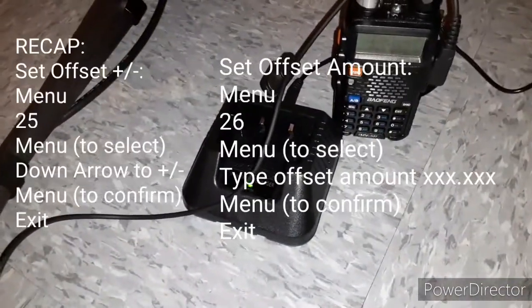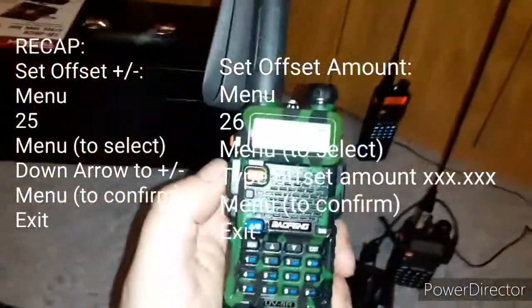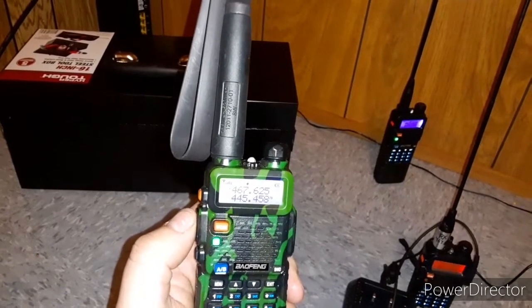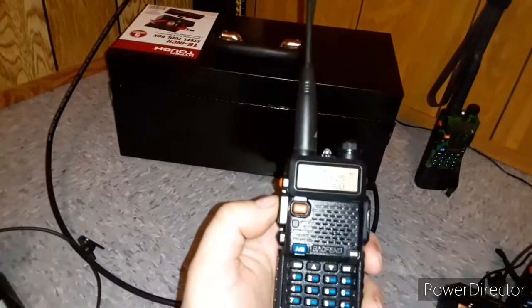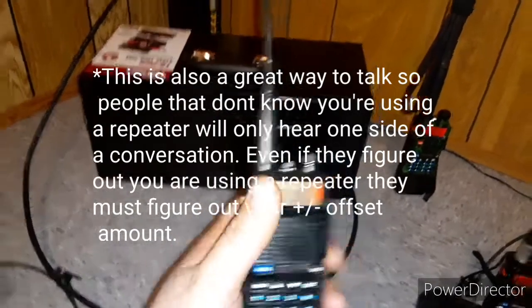Now with both of these on like this, I can hit the PTT and as you can see I am now sending to that one. And in contrast I can grab this one and send to that one. So basically that's your inexpensive, cheap mobile repeater setup.